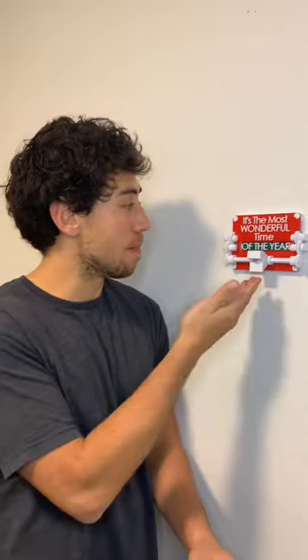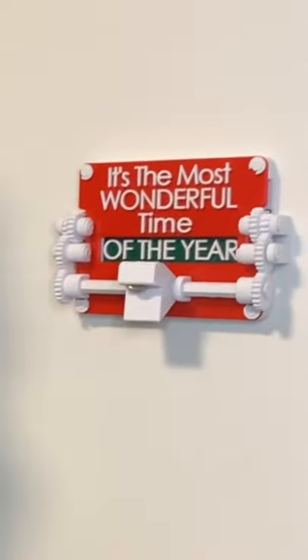This is my latest kinetic sculpture. It's kind of weird calling it a kinetic sculpture because it's actually quite functional — it's a beer bottle opener, and when you open a beer, this message right here changes to something different.